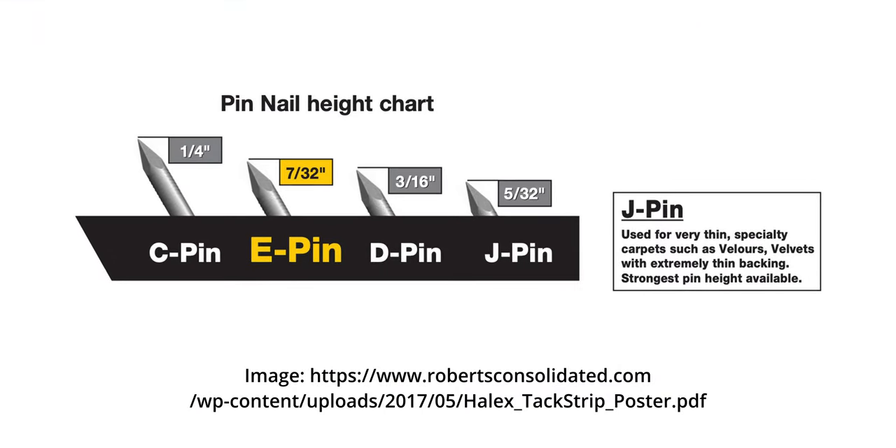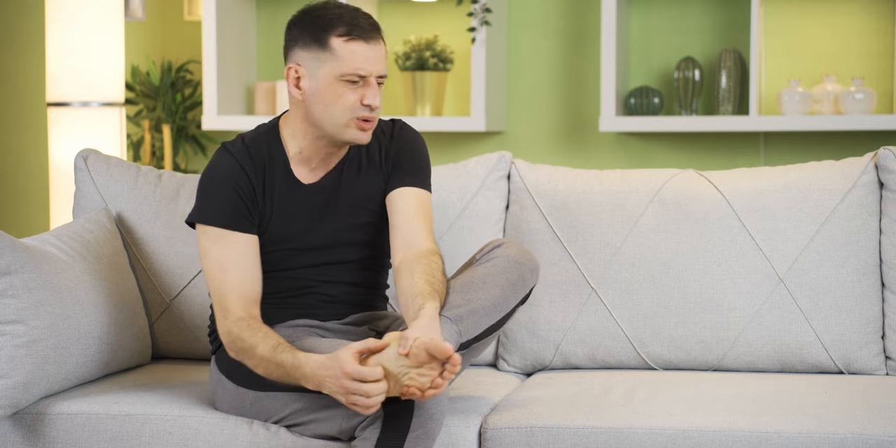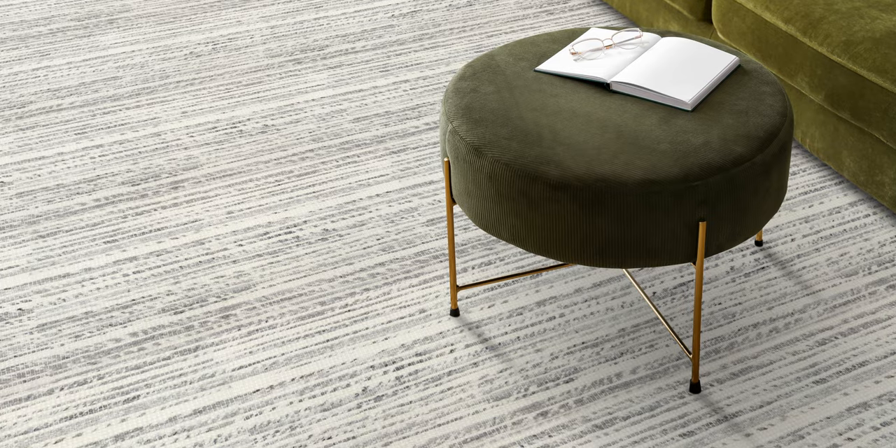It has a very low profile so that the pins don't stick up as far. And when you're walking across that flat wool carpet, you're not going to stick your foot and bleed all over the carpet. These are the two tack strips that we use with high-end wool carpet.